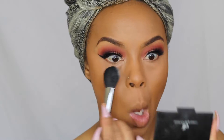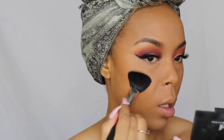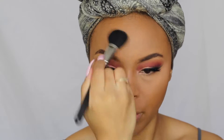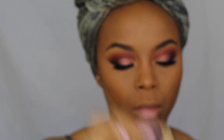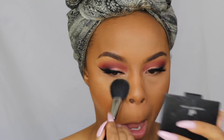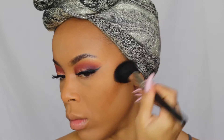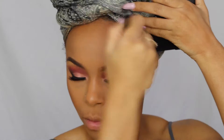Another product I just could not trade up for is my Laura Mercier Translucent Powder, so I went in with that to set my highlighted areas. Then I'm going to go in with an oldie but goodie — my Ben Nye Banana Powder — and apply that underneath my eyes to brighten it up a little. Next, I'm going to take my ELF bronzer to bronze my face and add some color, and then I'm using my MAC Mineralized Skin Finish in Dark all over my face to even everything out.